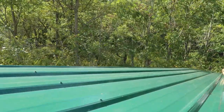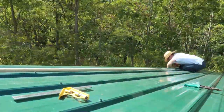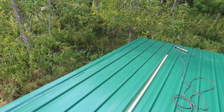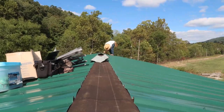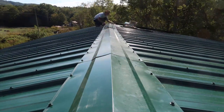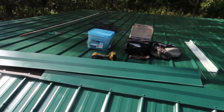Now we're getting back to getting this rake edge finished up. We got our rake edge on, so now it's time to start working on the ridge cap. We're down to our very last piece of ridge cap to put on.